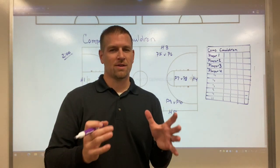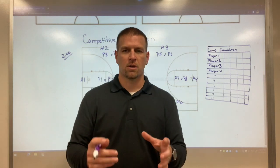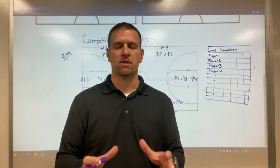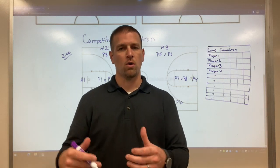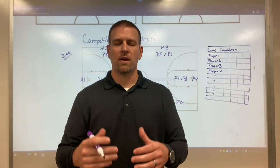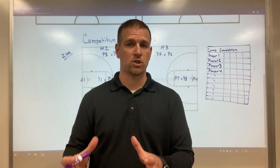Coach, I want to share an idea, kind of a concept that you can use in practice to make your practices more competitive. It's called the competitive cauldron. There are lots of ways that you can do it, but the idea behind it is to have your players compete against each other and keep score over the course of a week or maybe a couple of weeks and find out who kind of rises to the top in that particular area. So let's say we're shooting.